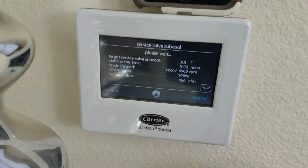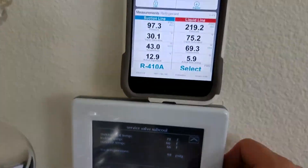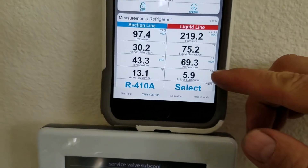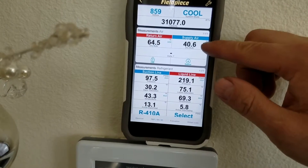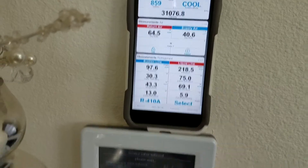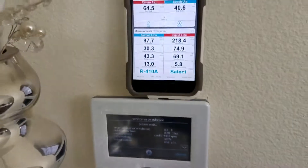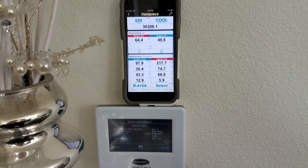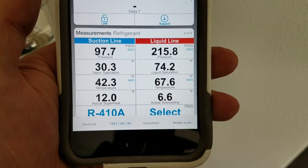It has been 15 minutes, nothing's changed. The subcool was just 6.5 a second ago, and that number's about the same — pressures are staying about the same, so it wants you to wait another almost 9 minutes. You should wait. I turned off my camera and look what happened — 6.6.